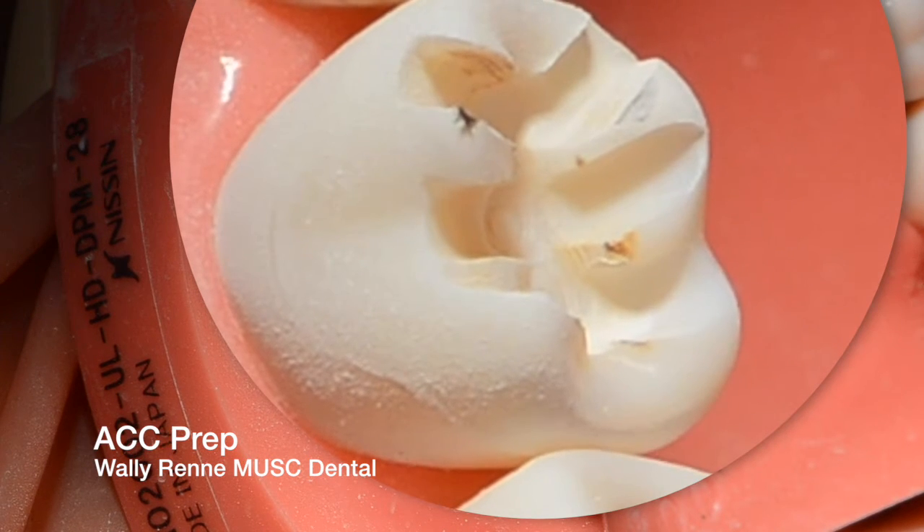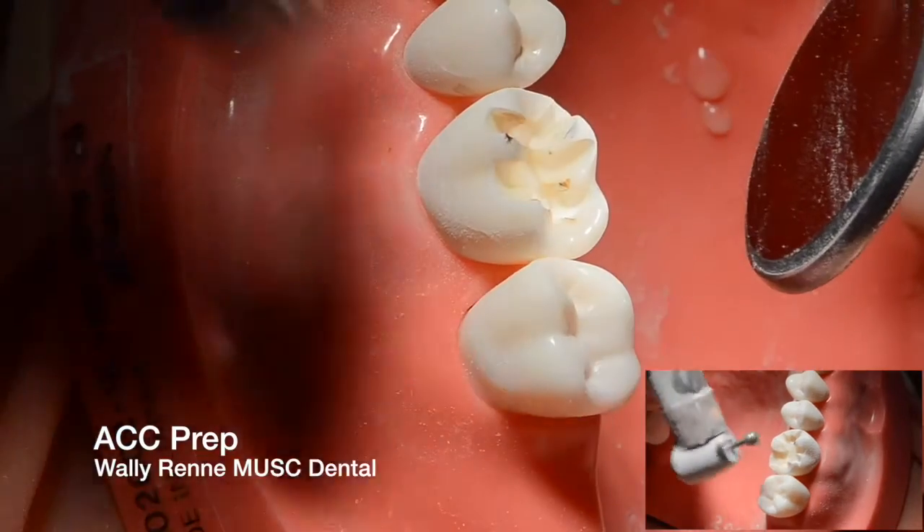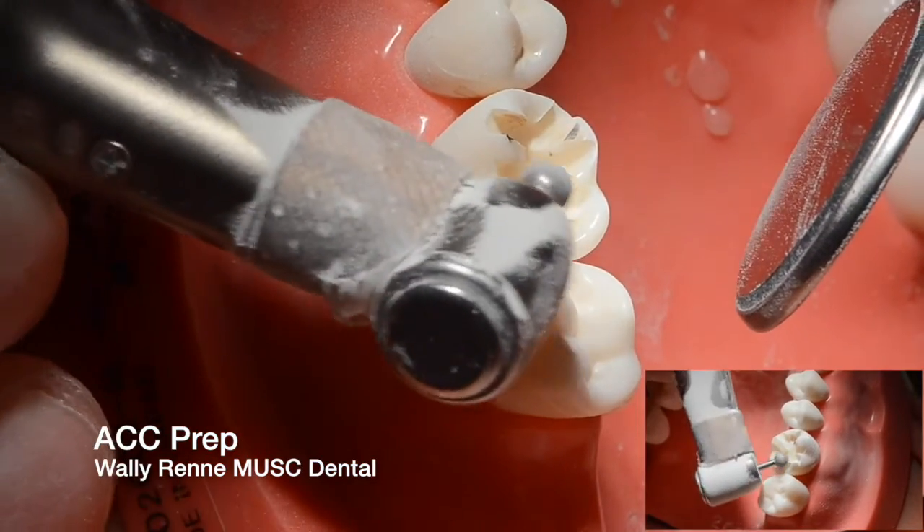It should look kind of messy when you're done with this — it's not supposed to be pretty. Then you need to smooth them. You could use a giant round diamond for speed.